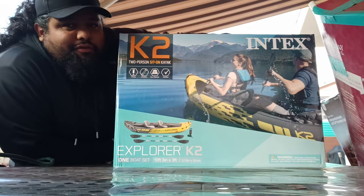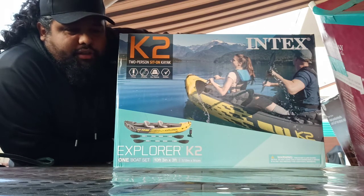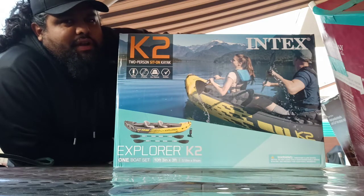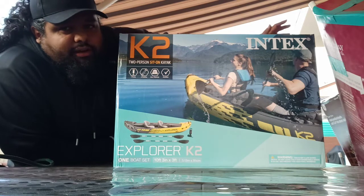If you guys have been watching my channel for a while, you know I've had one of these before. It cost me a lot more than I picked it up for at the Cyber Monday sale — I think about $75 or $80. The first one I picked up, they were $50. So I said, why not?